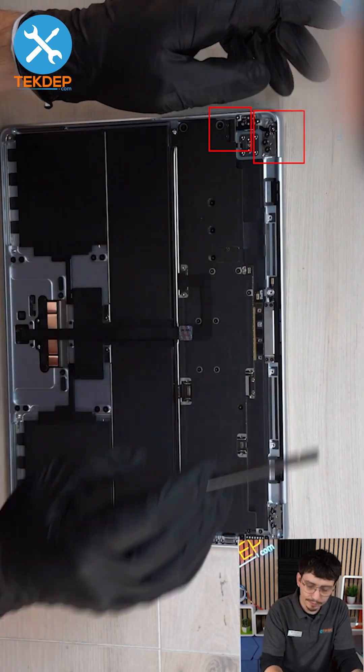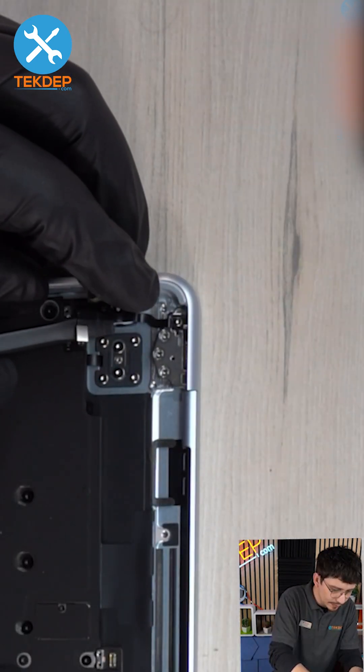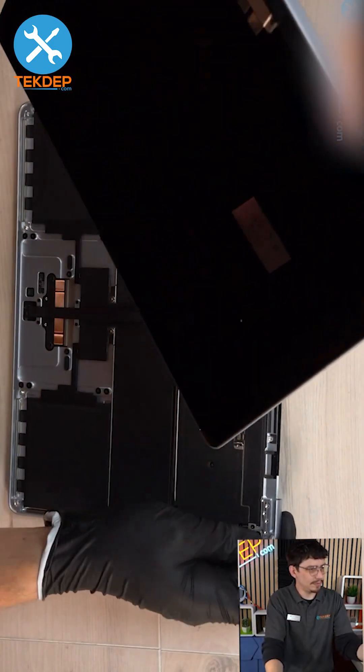Take off the sleep sensor cable, both of the hinge screws, and then the display in the middle. Gently pry up the sleep sensor and take off the display.